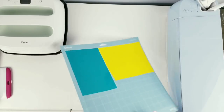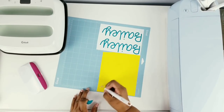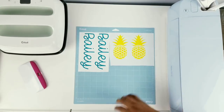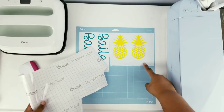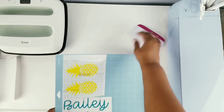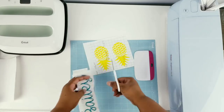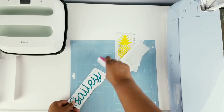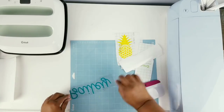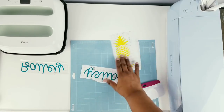Now everything is nice and cut out on my machine and I'm just going to start weeding it all. Once everything is nice and weeded, here's what it looks like — now I'm just going to apply my transfer tape. Once my transfer tape is all applied, make sure it's nice and burnished on, then remove it from the mat. Cut everything apart because we will be applying these all individually. Make sure all your pieces are nice and burnished together, and I like to prepare by removing all of my strips and setting them to the side until I'm ready to use them, since I want to apply them all at once.